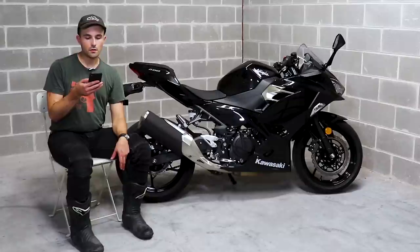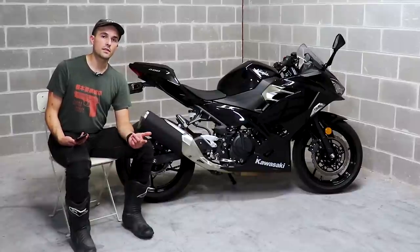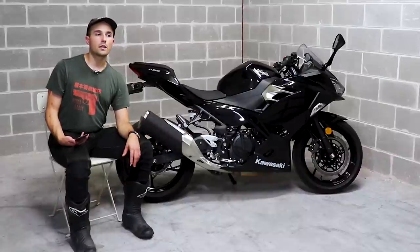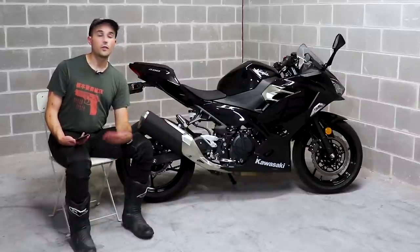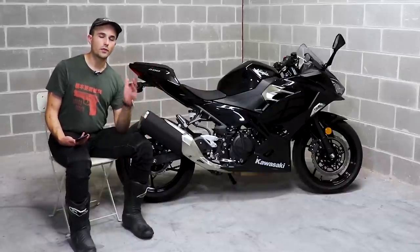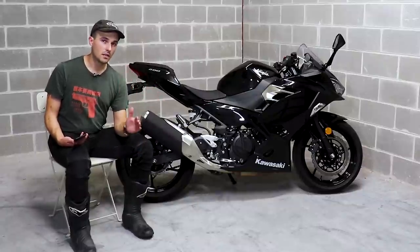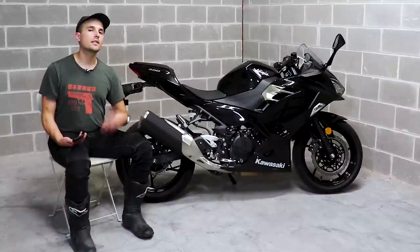Robert asks: 'Why did you pick the normal Ninja 400 over the naked Z400? This channel seems to love naked bikes.' Well, we've done a lot of naked bikes — the FZ-07, the SV650, the CB650R — and I like showing that fully-faired bikes like the Ninja 400 are a great option too. Also, I put it up as a vote and you guys picked this one. The Ninja 400 specifically gets me at least four or five questions a week on YouTube and Instagram, so it's definitely a bike people think about a lot and it's important to talk about.